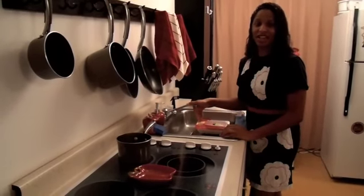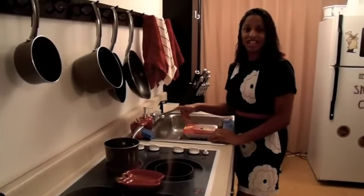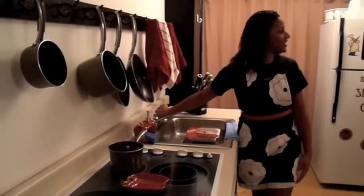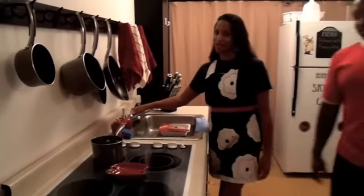Hi, and welcome to my kitchen. Today I'm going to be making chili, and I have my husband here to help me. Damien, can you please come and help us? It's his famous recipe. It's really good.